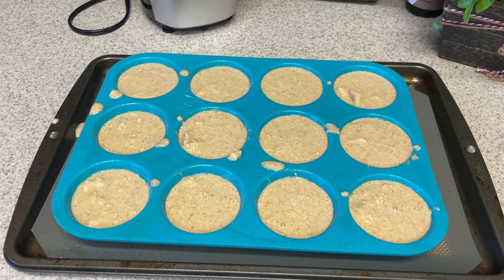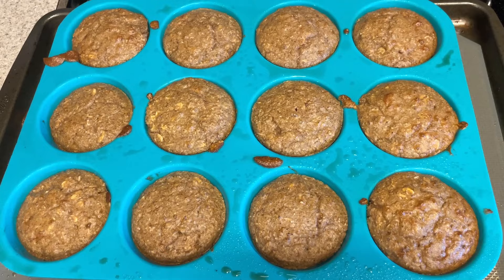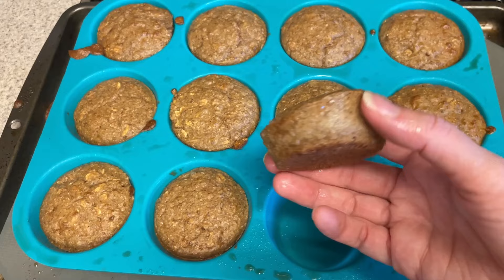They smell amazing, and I tried one — they're really good. I'll have the points on screen: one muffin is about 97 calories and one point. Two muffins goes to three points, so I feel like it's a really good option. I'm going to pair them with a yogurt and a banana or some sort of fruit, and I think that'll make a really good breakfast.